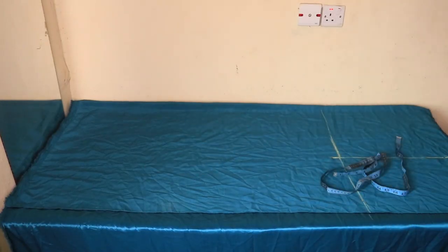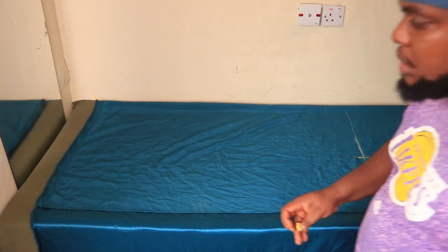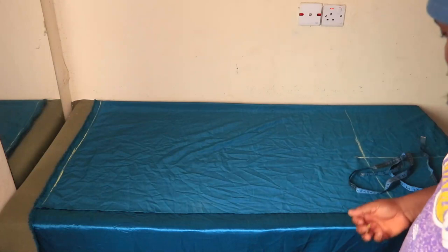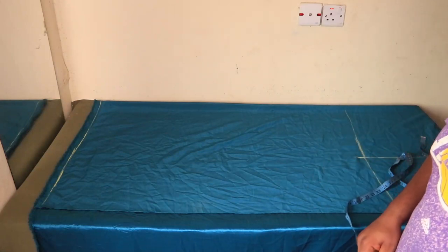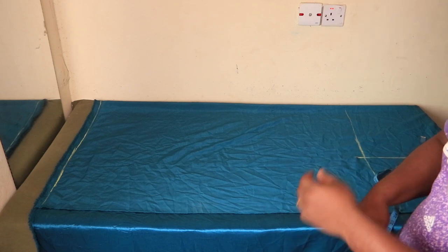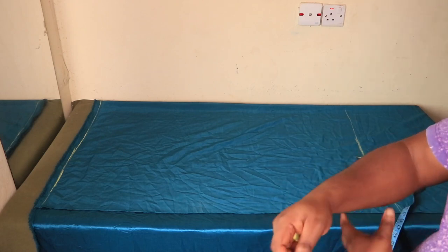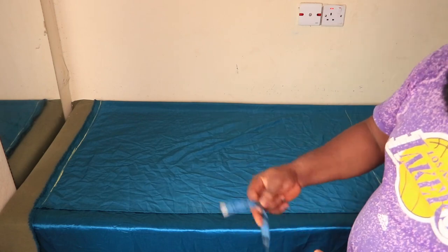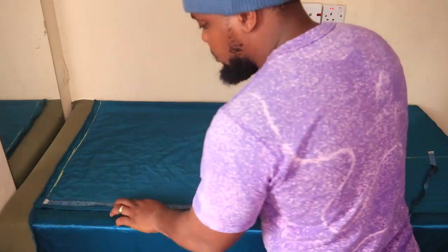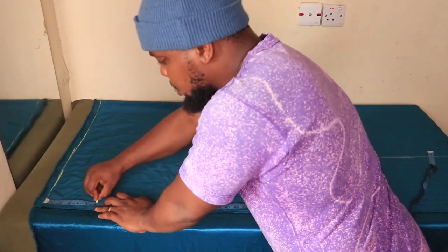I'm going to quickly rule a line at the top of the fabric, half an inch away from the top. This is where our shoulder, neckline, and all measurements at the top will fall. After that, we are going to measure a space for your arm to be able to pass in and out comfortably. For that, I'm placing six inches at the edge of the fabric, as you can see me doing now.